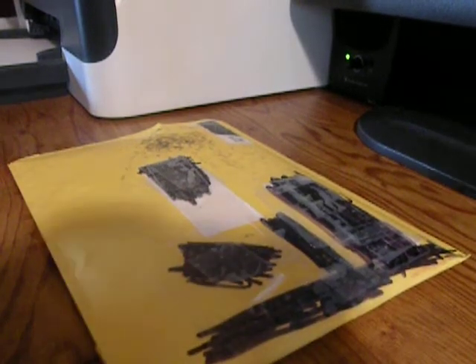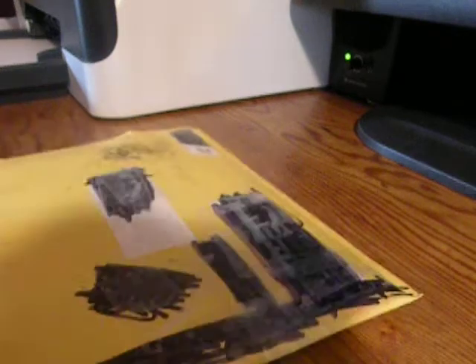Hey guys, it's HaleyWare1999, and this is my first video in a long time. You see up here I got an Aerialite custom order, so I'm going to cut that open right now.